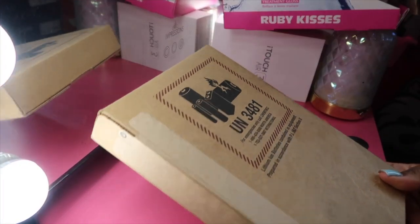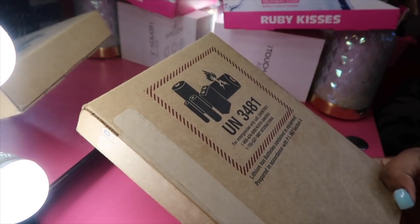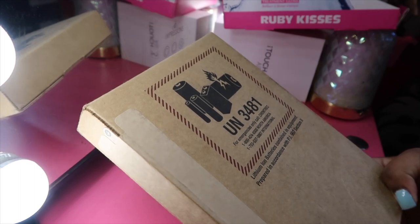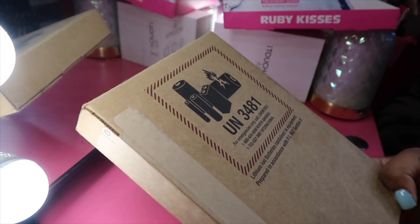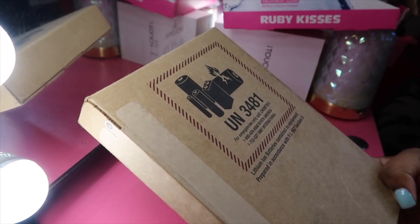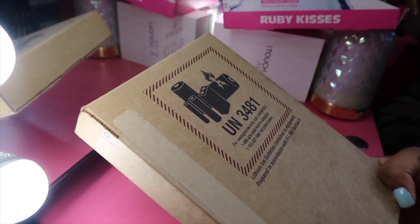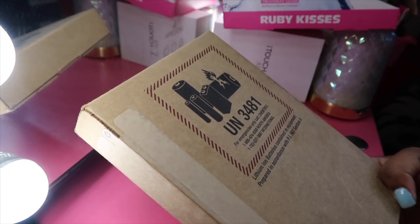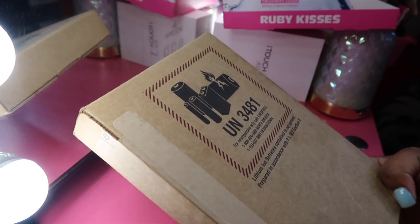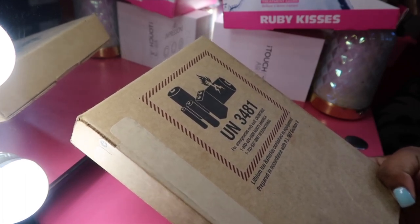Okay, so here's the box that comes with the phone when you get it from Apple. I did order my phone on November 21st and today is December 9th, so it did take a couple of weeks to get to me — I do think it's because of the holiday season. If you're thinking of ordering this phone, just wait until after the holidays so you won't get caught in the rush. Let me take this shipping box off because it has my address on the other side — I want to make sure you guys don't see my address.